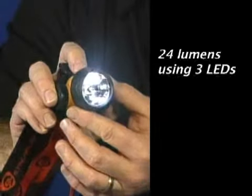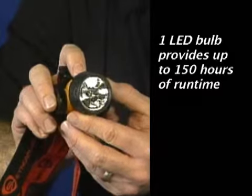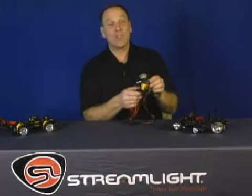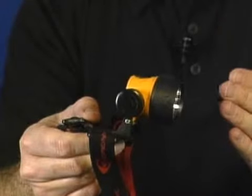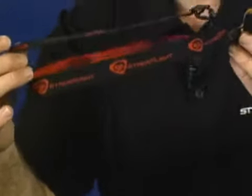With three LEDs you get 24 lumens, and if you switch to one LED this will run up to 150 hours on three AAA batteries. The Trident LED Xenon combination also has a 90 degree tilting head for easy hands-free operation, weighs just a little over four and a half ounces, and comes with an elastic head strap and a rubber hardhat strap.